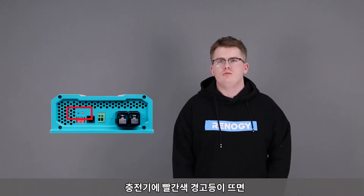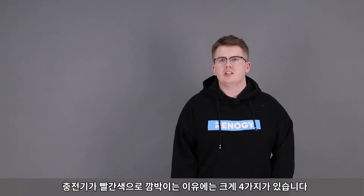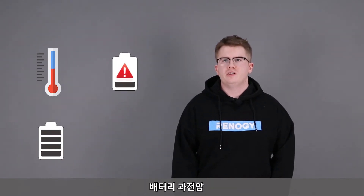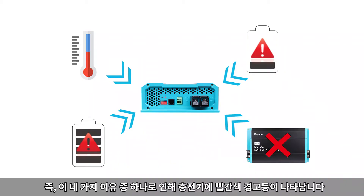If your charger has a red warning light, it means there is a problem with the whole system. There are four reasons why a charger may start flashing red: high temperature, battery under voltage, battery over voltage, or the battery charger has broken down. One of these four reasons will eventually cause the charger to flash the red warning light.